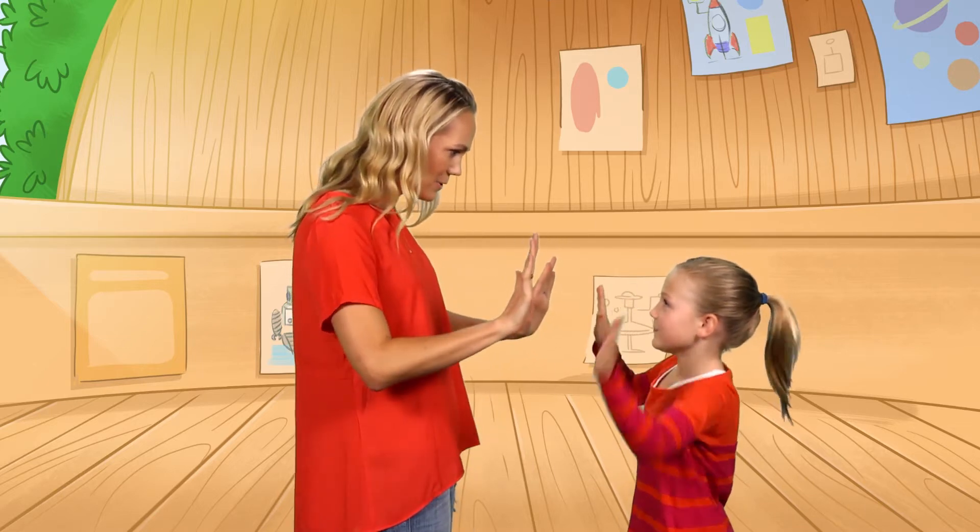Anna-Sophia is going to imitate everything I do and try to do it at the exact same time as me. It takes focus.